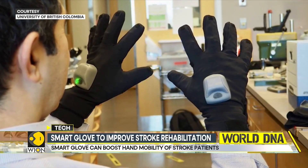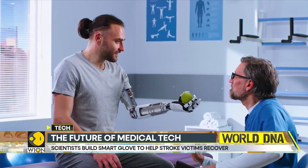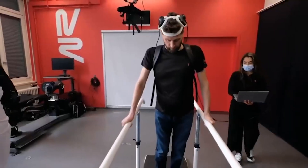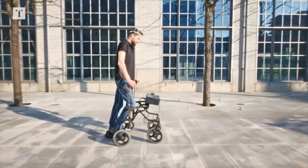So, what do you think of the SmartGlove? Do you think it's a revolutionary invention that can help stroke survivors and others? Let me know in the comments below, and if you liked this video, don't forget to hit the like button and subscribe to my channel for more videos like this. Thanks for watching, and I'll see you in the next one.